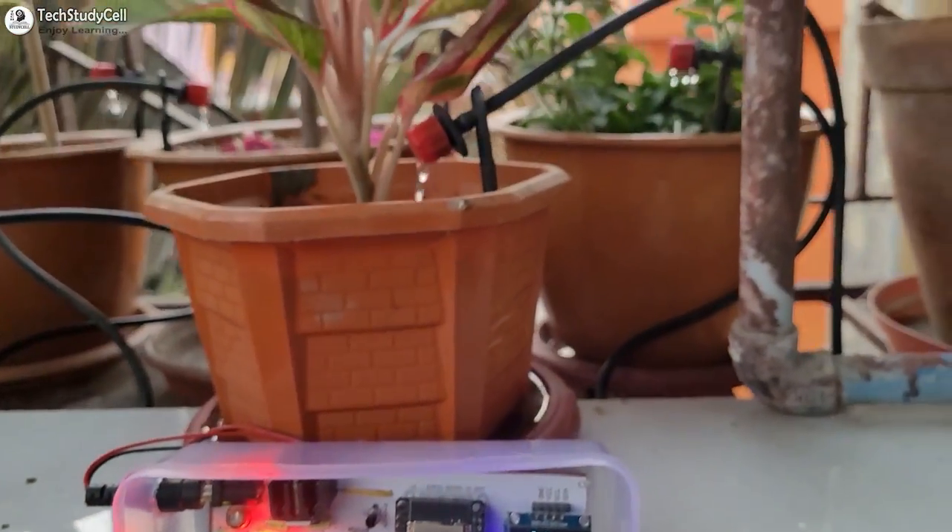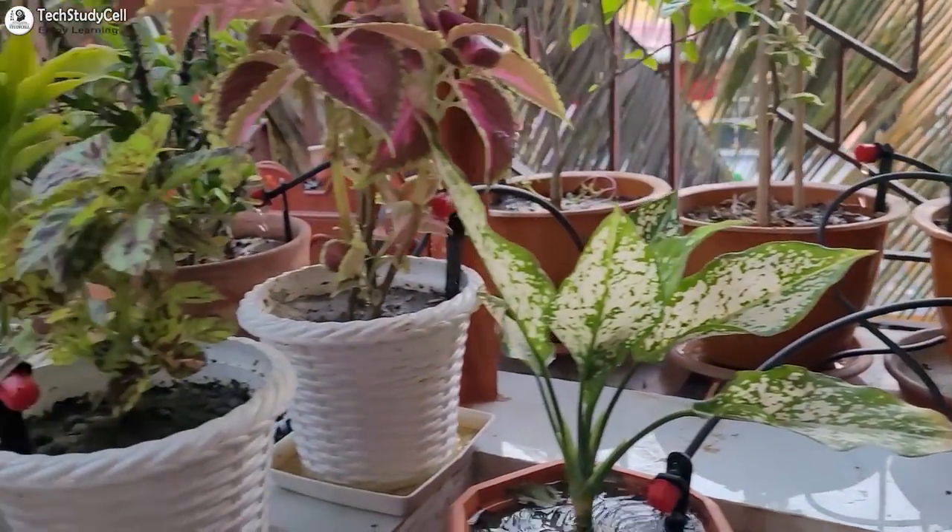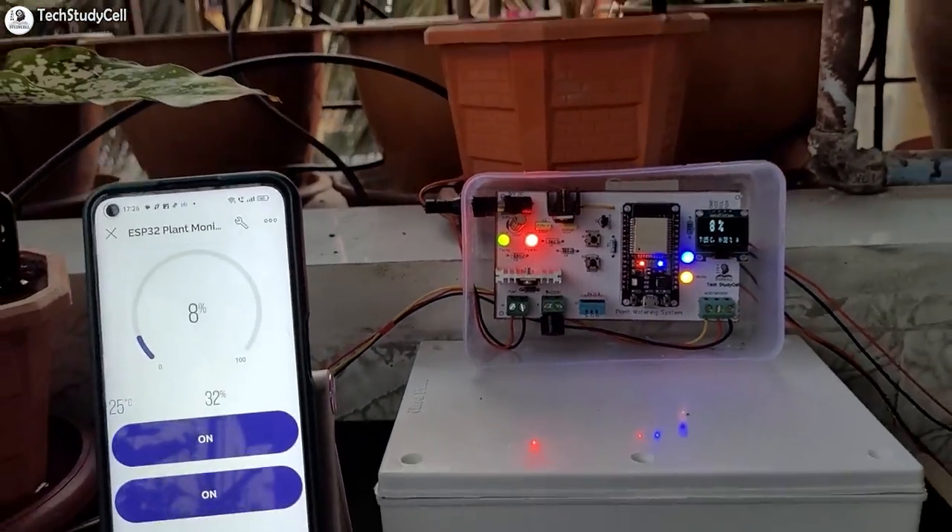Hello friends, welcome to Tech Study Cell. In this video, we are going to make an IoT-based smart plant watering system using ESP32 and Blynk IoT.